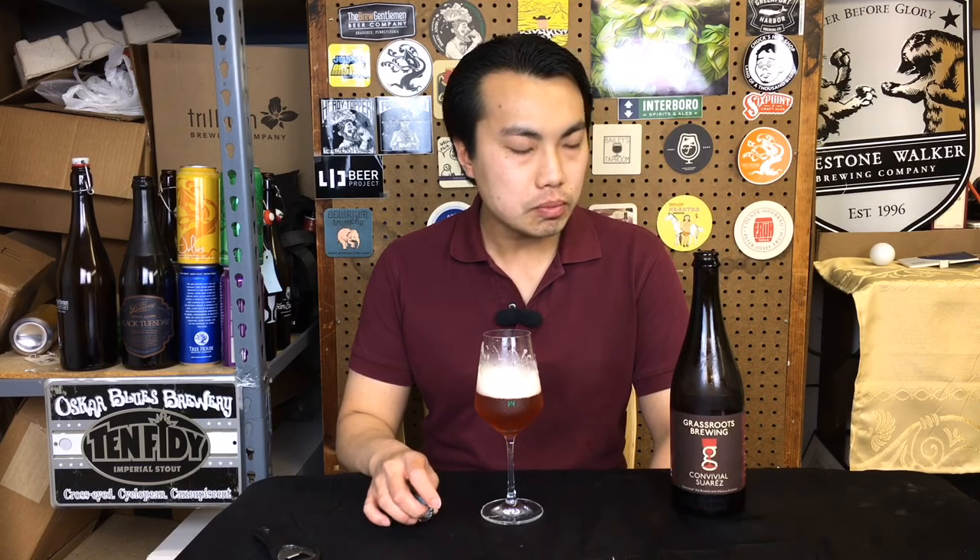Whenever you drink a beer like this, you feel like you've always made a mistake going up to Hill Farmstead and only buying so much. This beer is ten dollars, and you want to keep the IPAs fresh and maybe find something back home to replicate it — but there's no way I can find a brewery, other than Suarez, that can replicate the flavor profile and world-class character of all Sean Hill's farmstead beers.